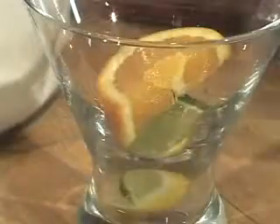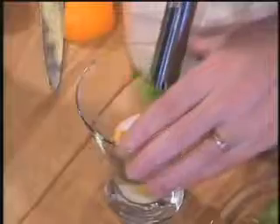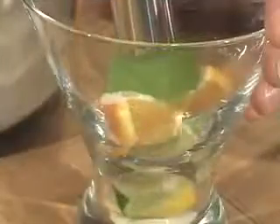Then we add a teaspoon of granulated sugar. Sugar is an abrasive — it will abrade the fruit, allowing it to release its natural and very flavorful oils. This is a muddle. We use it to mash the fruit and release the oils and juices.